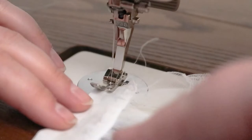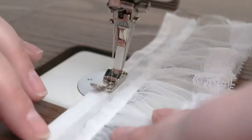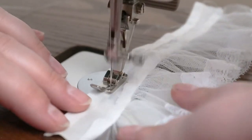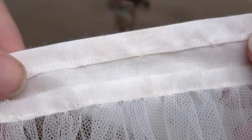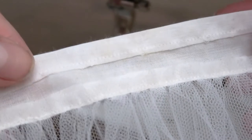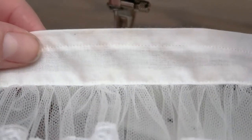Now that the tulle is attached, you're going to need to sew down the elastic hole. I actually normally do this before I even attach the tulle, but I forgot because I was so focused on filming. I sewed this about 1/8 of an inch from the bottom edge of the fabric, but if you're more comfortable sewing with a larger seam allowance, you can always cut the top piece a little bit larger.